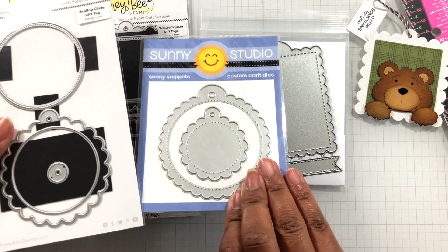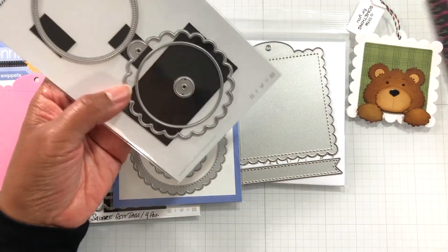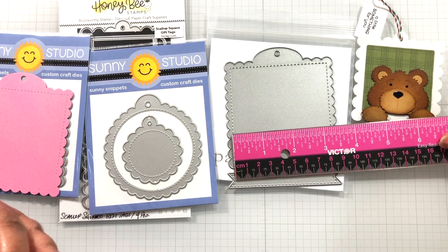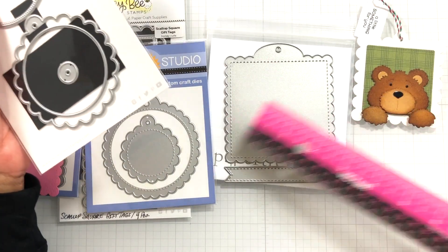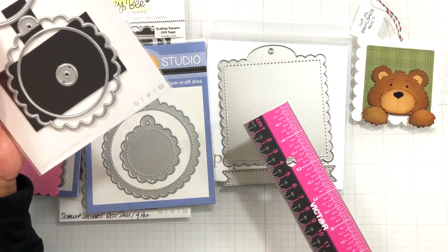Maybe one day they'll make it if they see this video — they'd be like, 'Oh, you need to make a big one.' Then we could stamp Peachy Keen faces in this size. See how it's three and a quarter inch here? You could put a Peachy Keen face in here — one of those three-inch ones, the big ones. That could fit in there. I may give that a try.